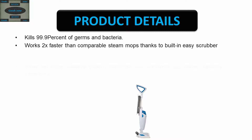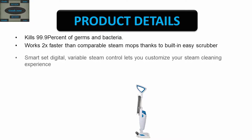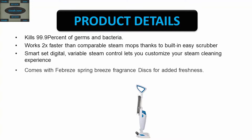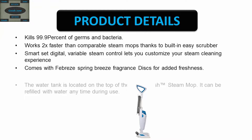Thanks to the built-in easy scrubber, the smart set digital variable steam control lets you customize your steam cleaning experience. Comes with Febreze Spring Breeze fragrance discs for added freshness.